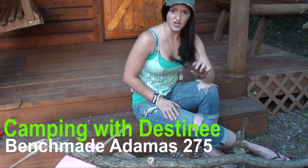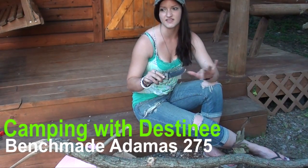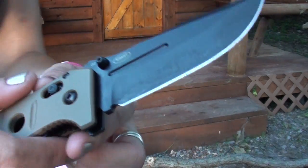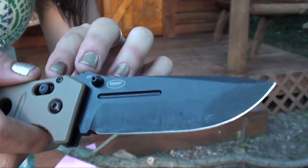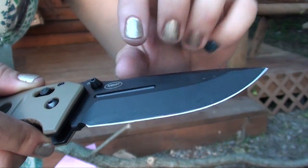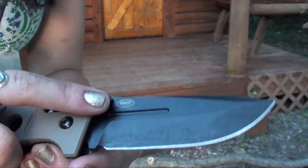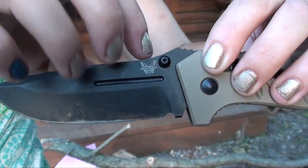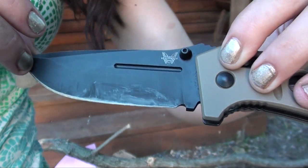It's a hard-use folder, so it's sturdier. It's made with D2 steel, and I'm going to come up and show you what it looks like. You can see this plain edge here, and it is coated in Cerakote — a nice, hardy, durable coating. It's an Ibert blade, known for clean, hard-use looking blades. This is definitely one of them.